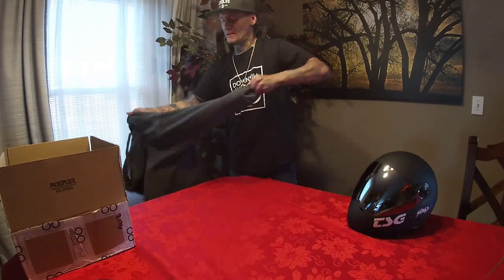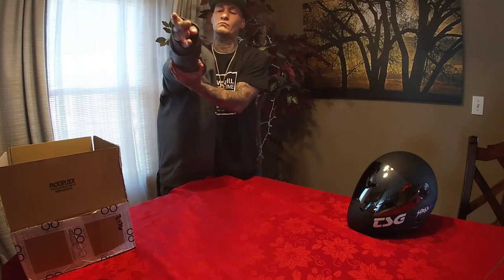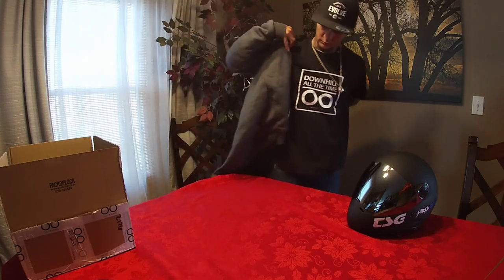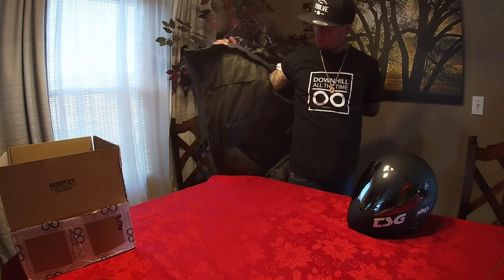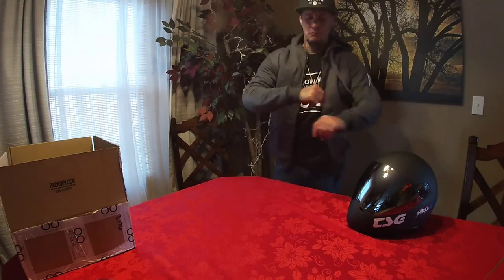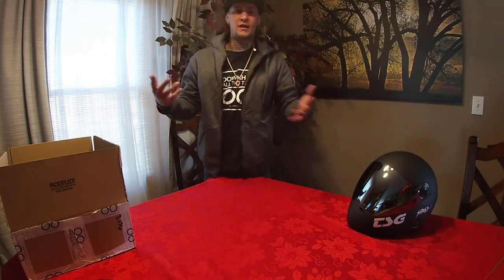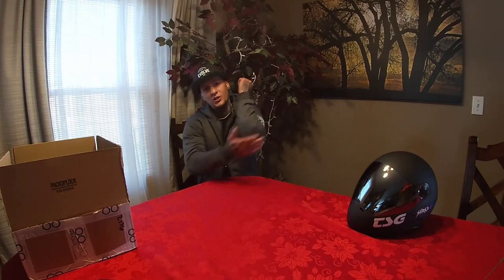Voila! And as you can see, you're still wearing a dope hoodie, but with that protection.